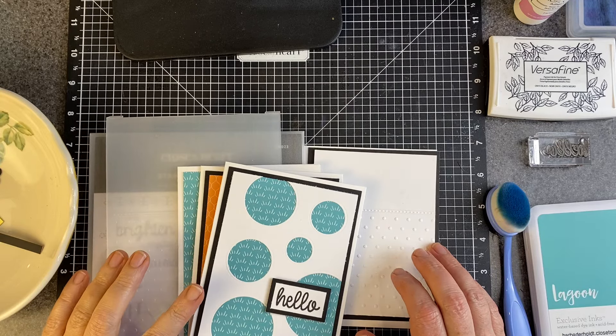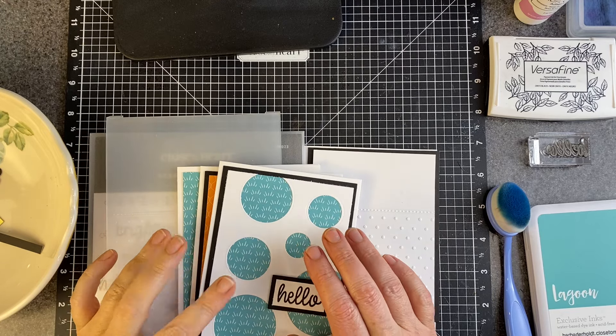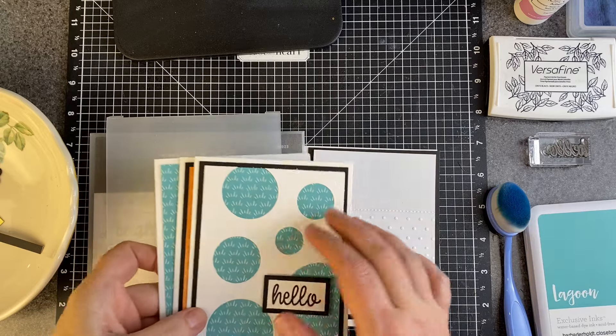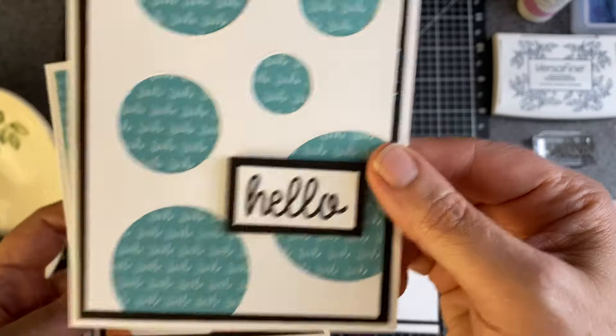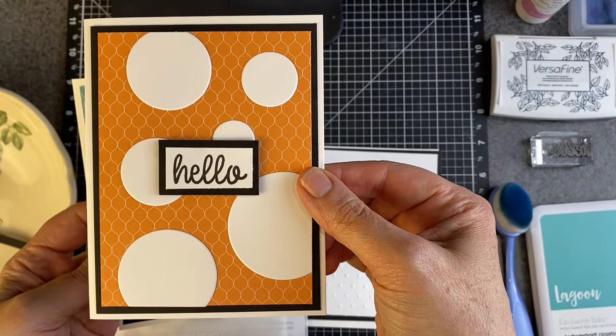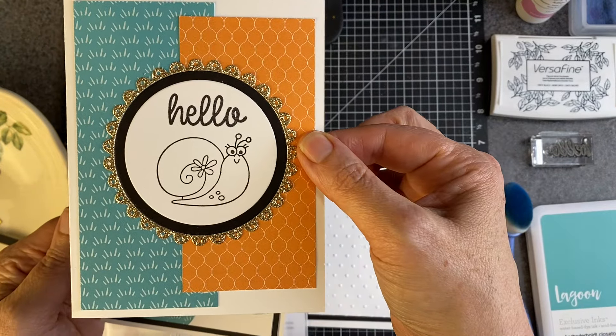Hello everyone, Barb here. Today we have card number four in what accidentally turned into a four-card series of videos. These are the first four — three of the cards: we made this one, then from there we went to here, and the last video was this one.